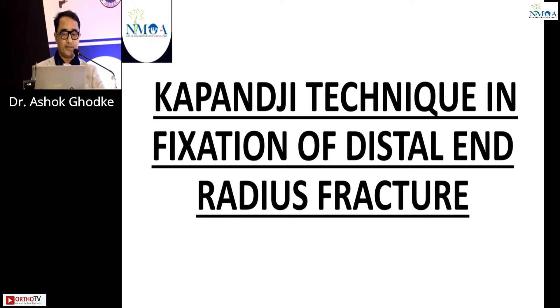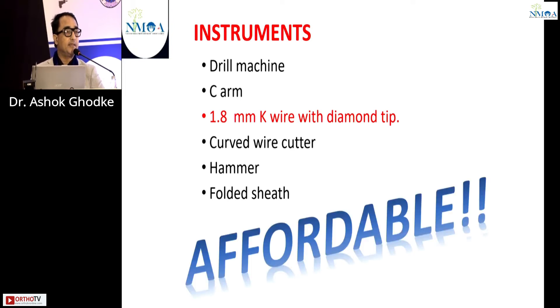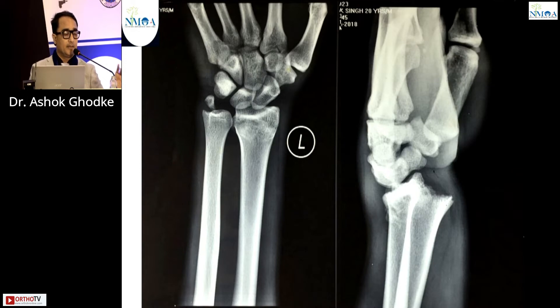What is required is a minimum of instrumentation: a drill machine, a 1.8 mm K-wire with diamond tip, a curved K-wire cutter, a hammer, and a folded sheet. This makes it an affordable treatment. The minimum requirement for the Kapandji technique is a drill machine, three K-wires, a wire cutter, and a hammer.